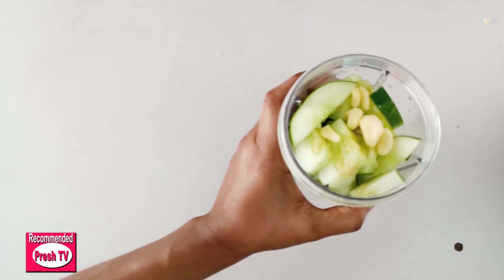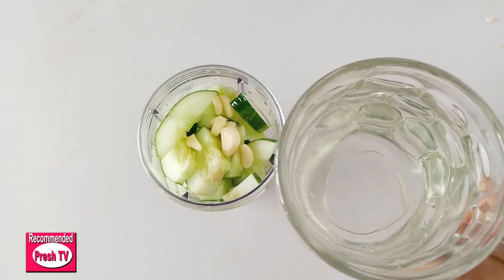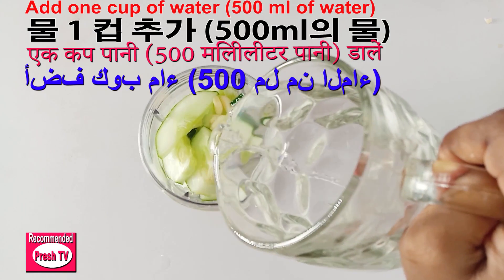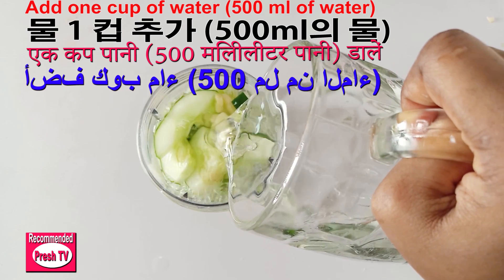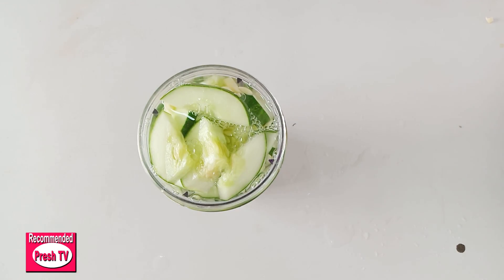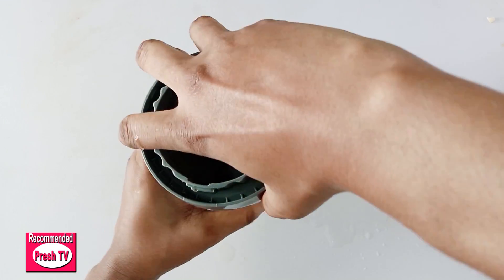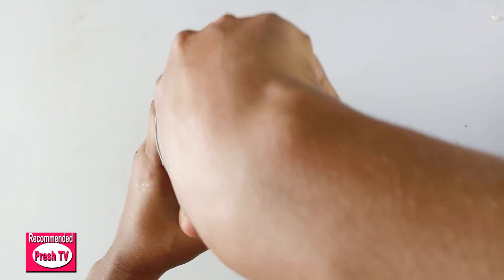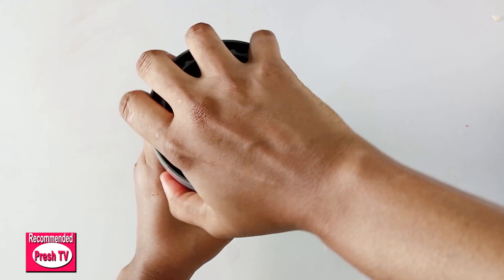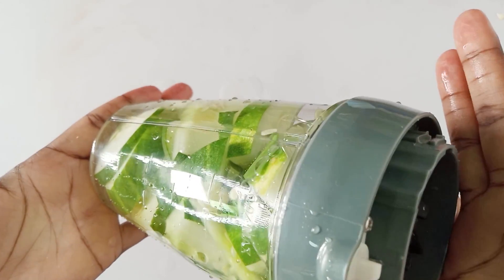I'll grab a cup, pour a glass of water in, cover it, and blend. Garlic and cucumber together are very, very good for losing weight super fast. You can eat and drink this and you will lose weight.